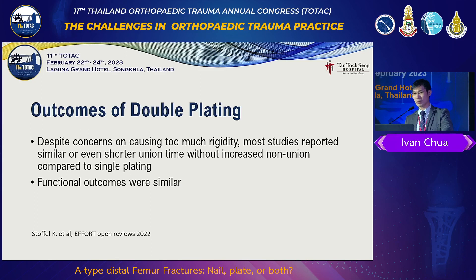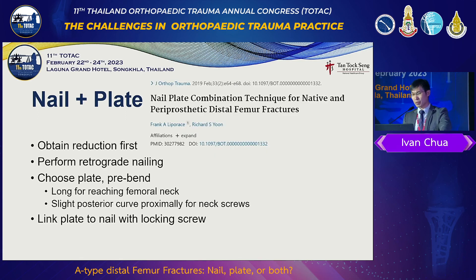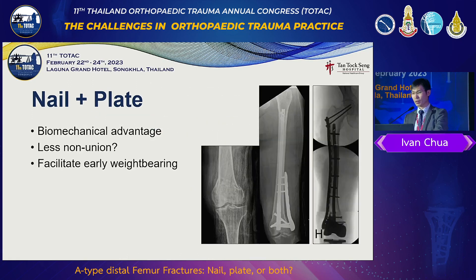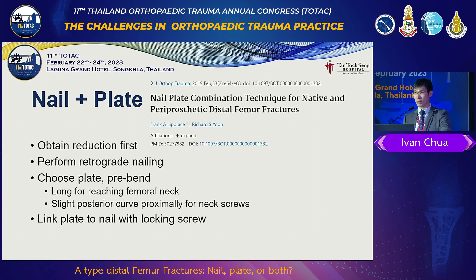Outcomes of double plating: despite concerns about too much rigidity, most studies say healing time is no different compared to single plate or retrograde nail, and functional outcomes are quite similar. Now, nail plus plate — why do we like that? Because there's a biomechanical advantage of nailing, and we're trying to tackle the two problems: metadiaphyseal instability and insufficient distal fixation with an additional adjunctive plate. Lepore's paper is very, very nice — he talks about spending the femoral neck, the plate going far up to fire screws into the femoral neck, bending the plate posteriorly to accommodate screws up the neck, then linking the plate to the nail with a screw.